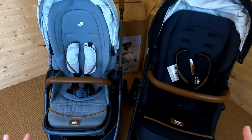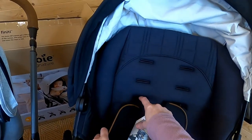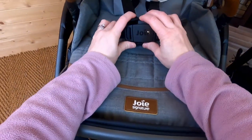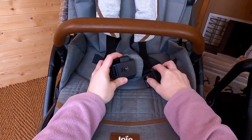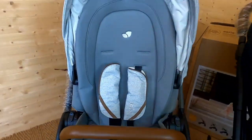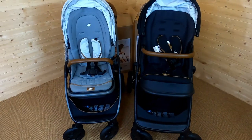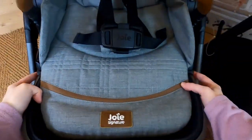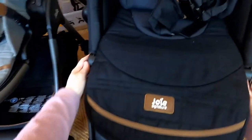For the straps, they are exactly the same on both. The only difference I can see is that the Area has three different positions you can pop the straps in, whereas we only have two on the Finity. But the clasps are exactly the same - they are magnetic clasps, which are great to quickly strap your child in. Both of the pushchairs you can adjust the calf areas with the little buttons - they will both come down, come up. There's no difference at all for those.